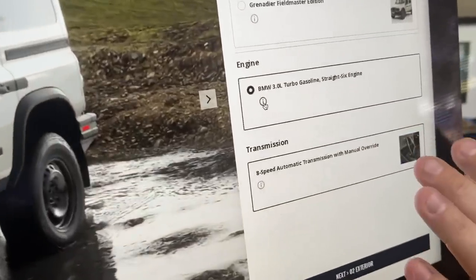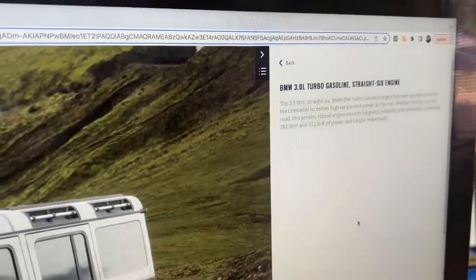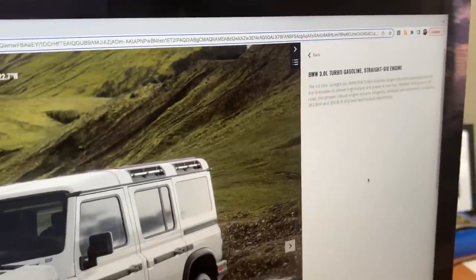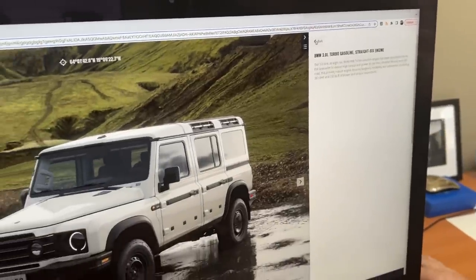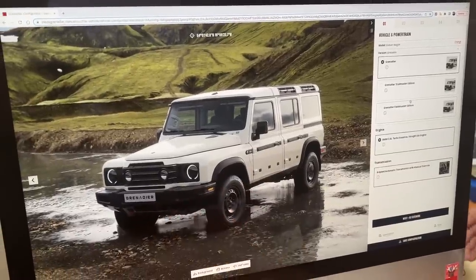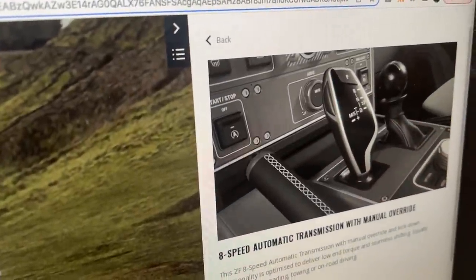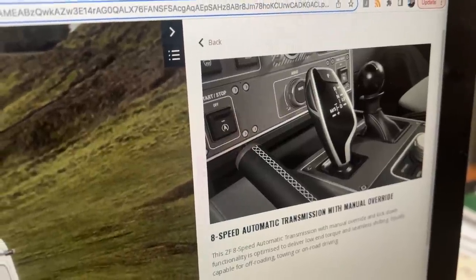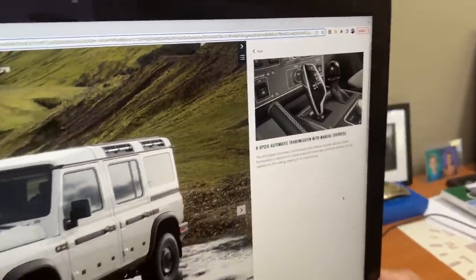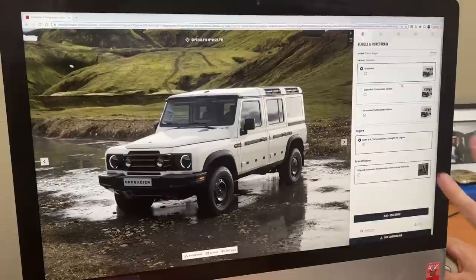They're all powered by one powertrain at this time: a three-liter straight-six BMW turbocharged engine with 282 horsepower and 332 pound-feet of torque. It's the B58 code engine that has been in use in BMW vehicles for a long time, so they're basically licensing that engine and putting it inside this new off-roader. The transmission is an 8-speed ZF unit — a BMW ZF 8-speed automatic. The powertrain should be fairly reliable, very smooth, and very powerful. There is no hybrid or electrification here, at least not yet.